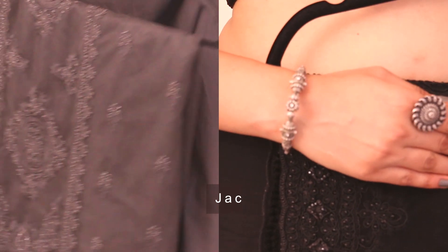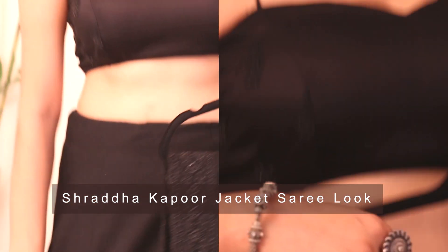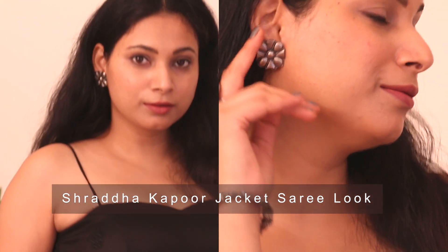First of all, you wear heels. If you wear jewelry, you can wear the same wear. Then we start the side rib.